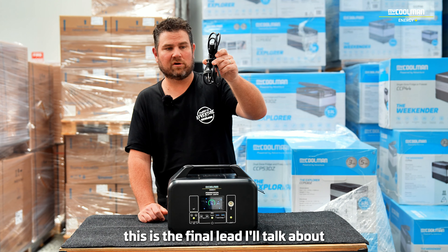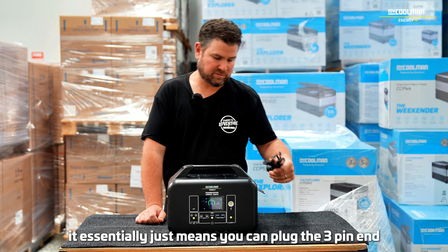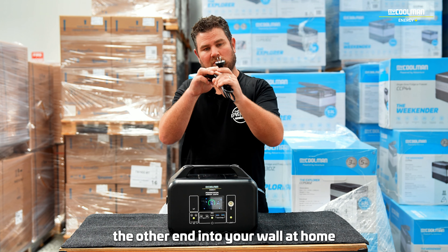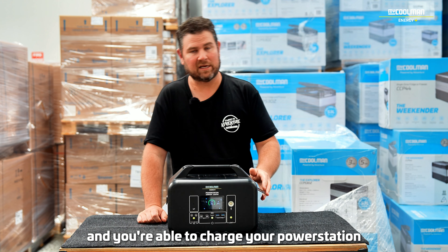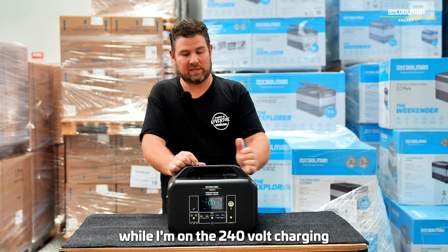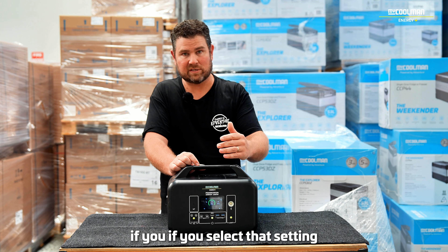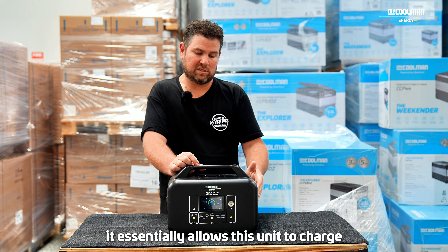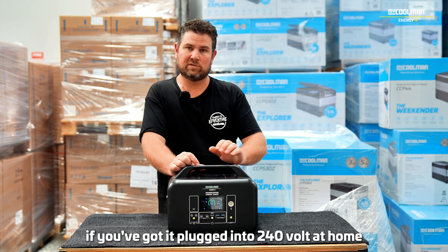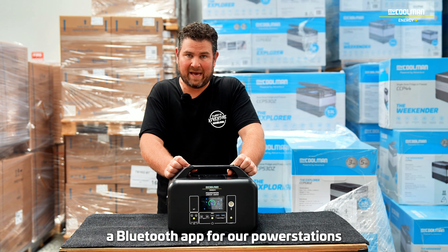This is the normal 240-volt charge lead, which comes with the unit as well. It essentially means you can plug the three-pin end into the power station and the other end into your wall at home, keeping it fully charged and ready for your next adventure. While on 240-volt charging — this unit is fitted with a really fast charge capability. If you select that setting, it allows this unit to charge in about an hour and a half from dead flat to 100% fully charged, whether plugged into 240 volts at home, a generator, or at the caravan park.